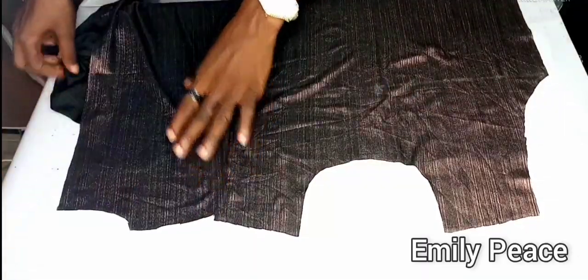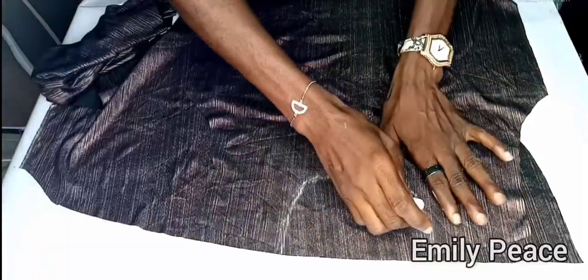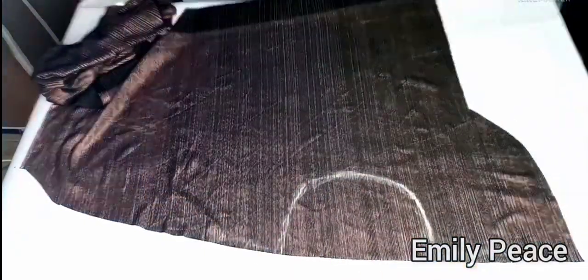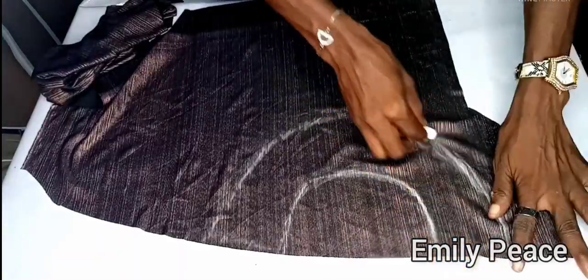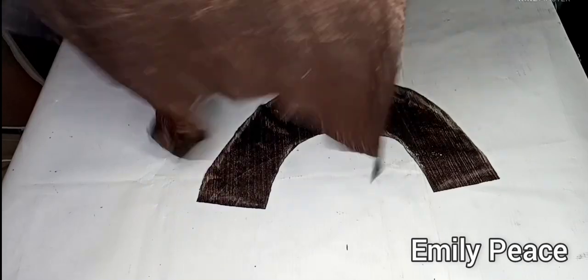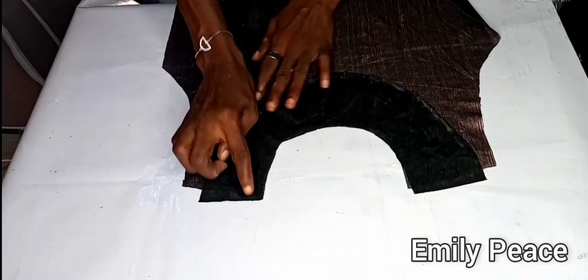Now I'll show you how to cut the interfacing for the neckline of the bodice. I brought out a fresh fabric, laid the front panel neckline on it, and marked out the neckline. I marked about 3 inches downwards and curved it out. After cutting that out, I placed it right sides facing each other on the dress and stitched along the neckline, then notched and flipped it to the other side.